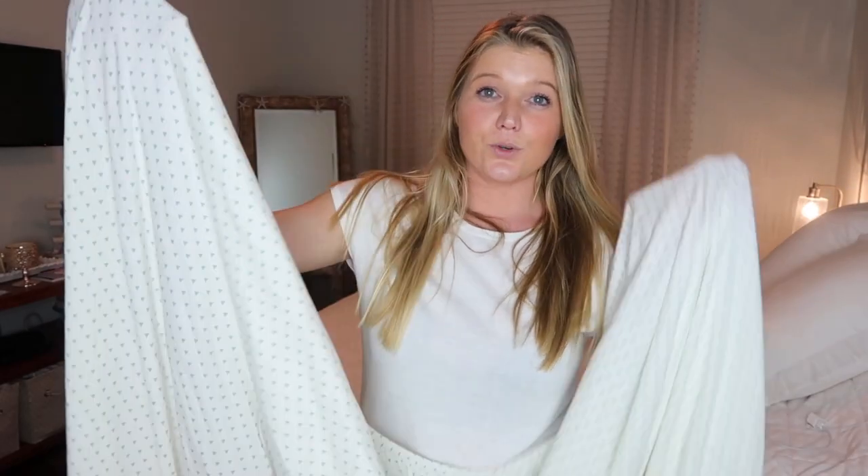it in your linen closet. I did that up till now, but I learned how to fold it and I'm about to share it with you guys. It's super easy, so let's just go ahead and get started. The first thing you want to do is put your hand in two corners of the fitted sheet.